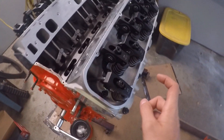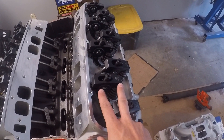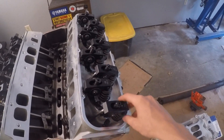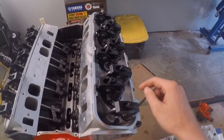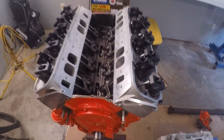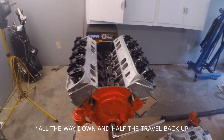As far as the exhaust goes, same process — except to adjust the exhaust valve, you have to watch the intake valve of that cylinder go all the way down and then halfway back up on its stroke. Same process: lift up the back, tighten it to zero lash, then one half turn more and tighten your polylock in the middle and you're done. To summarize: intake as soon as the exhaust opens, and exhaust as soon as the intake is halfway up on its stroke.